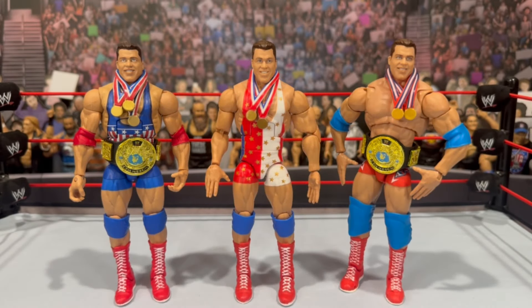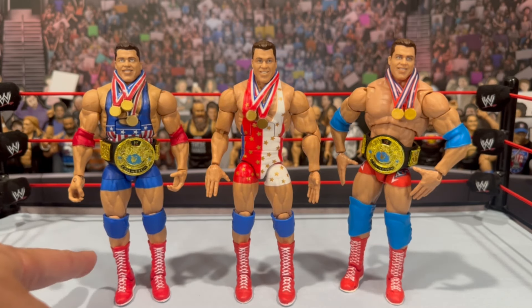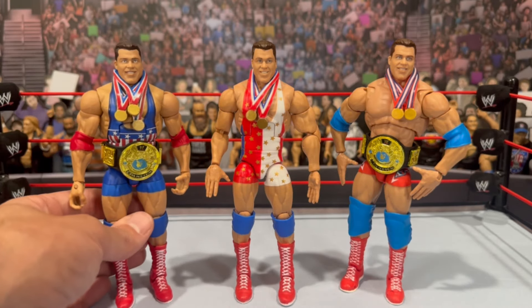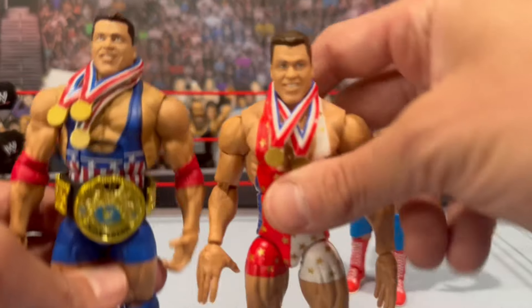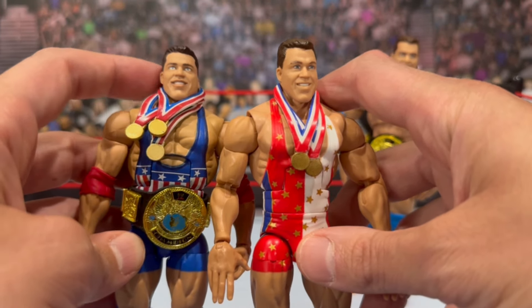Kurt Angle comparison time. On the left we have the entrance grade figure — I did swap out the boots, as he originally came with plain white boots. The hair was a greenish skin tone on that one. You can see the same kind of molded singlet but with a bigger torso — very similar head to what we have now. This head came off a basic figure, but I do like the newer head a lot better — it looks more realistic.